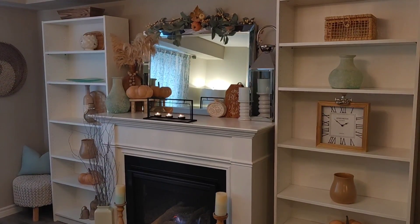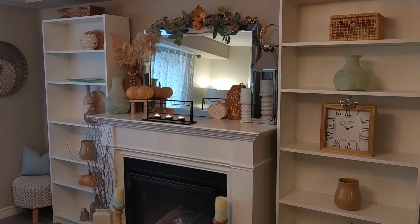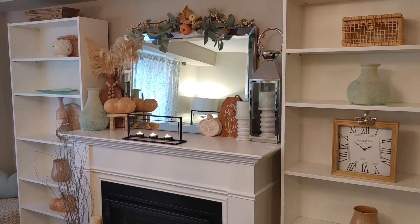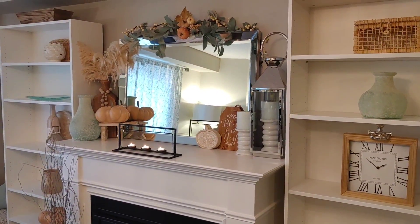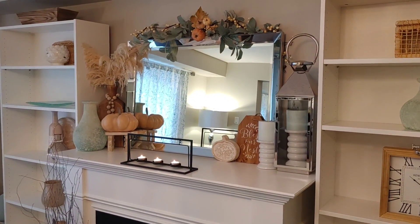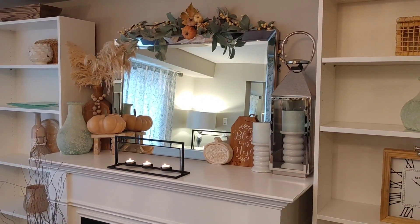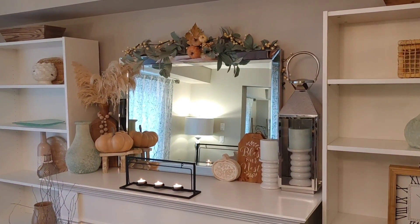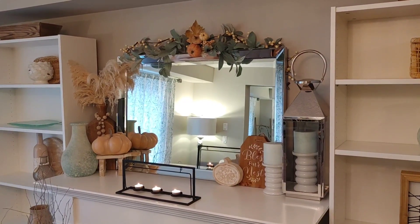Hi friends, welcome back to my channel. I'm so happy you're here today. Today we're actually going to be refreshing my fireplace mantle for fall. As you can see, I have already decorated it but I just wanted to do something a little bit different for those last few weeks of fall, and I thought it would be fun to bring you guys along and show you how I do it. So let's get started.